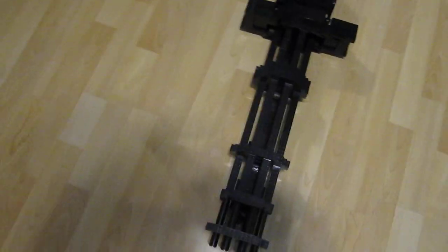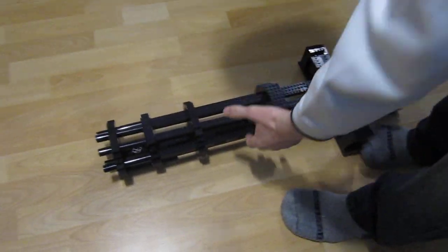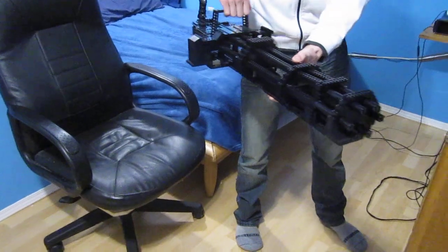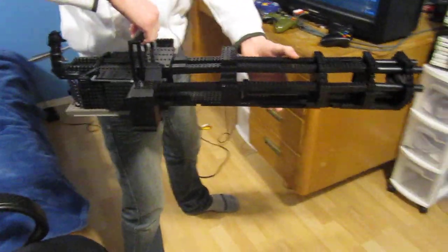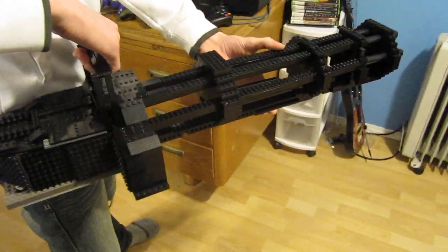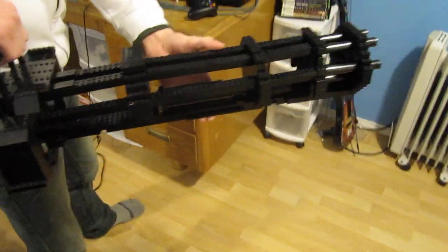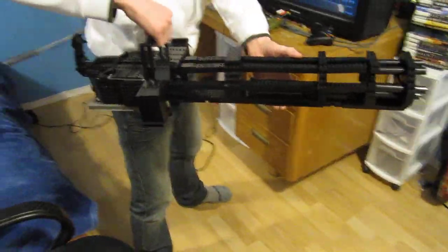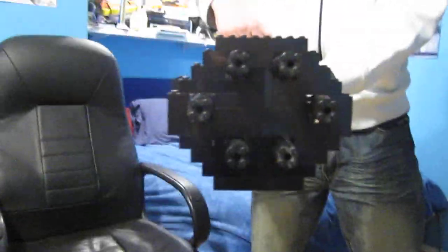It's probably the biggest one I've made and it's full size, so I'll just go ahead and pick it up here. Pretty stable, took a whole lot of pieces — basically all my black pieces. It's about three feet long; I think it took like a thousand to fifteen hundred pieces or so.